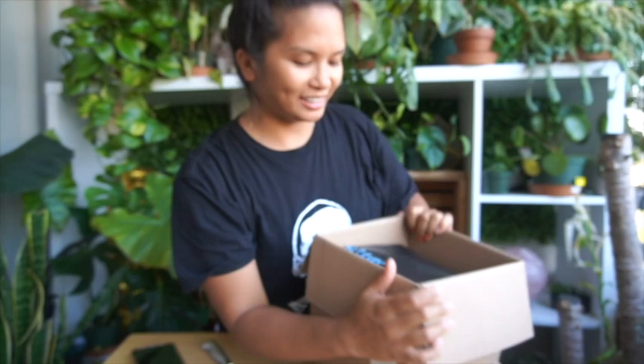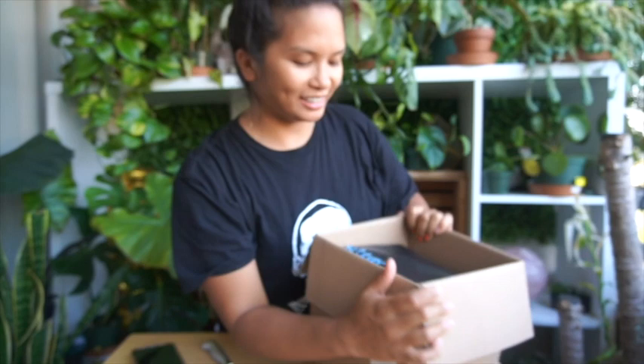The box says, 'I am 100% compostable.' I'm excited for this one — I already know what it is.